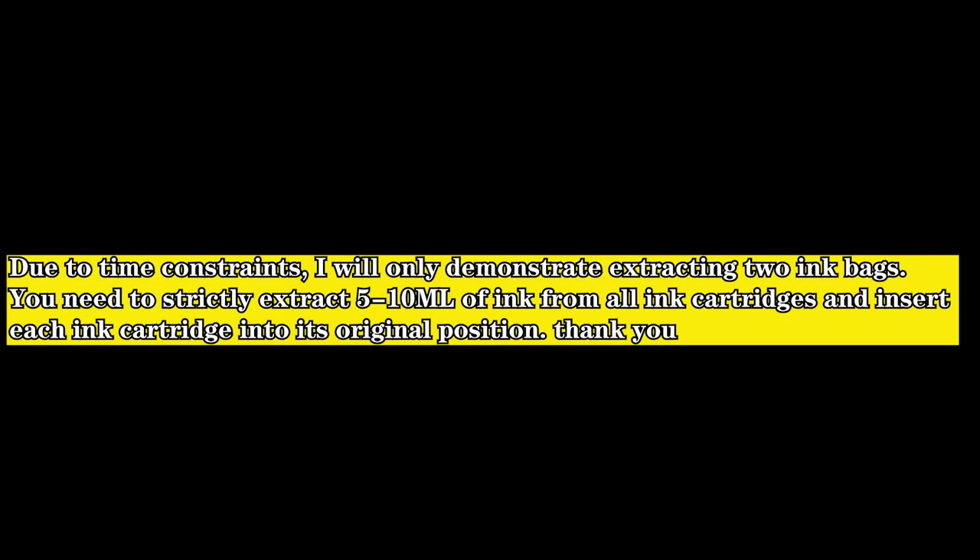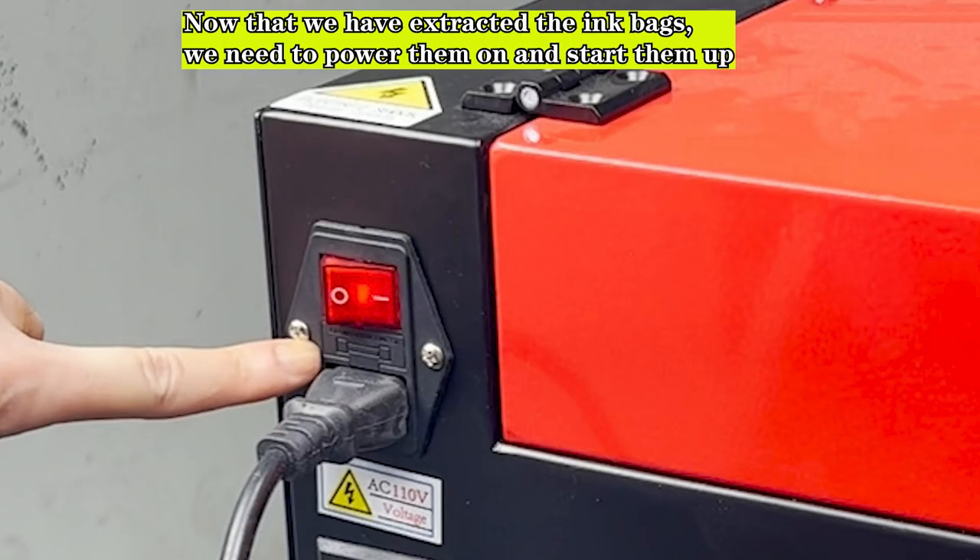You need to strictly extract 5–10 ml of ink from all ink cartridges and insert each ink cartridge into its original position. Now that we have extracted the ink bags, we need to power them on and start them up.